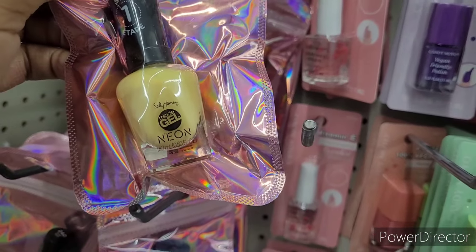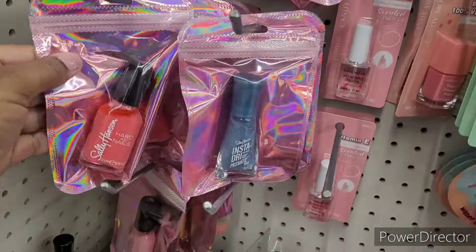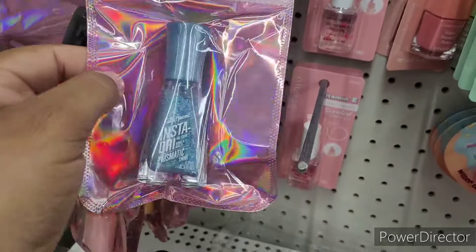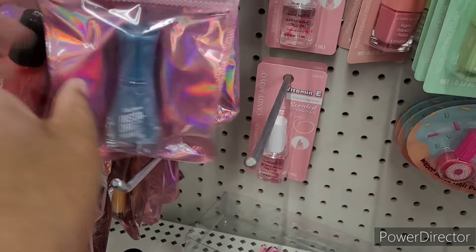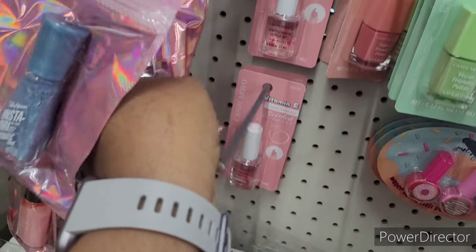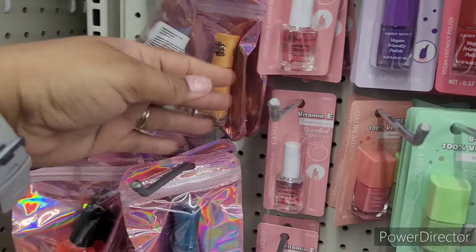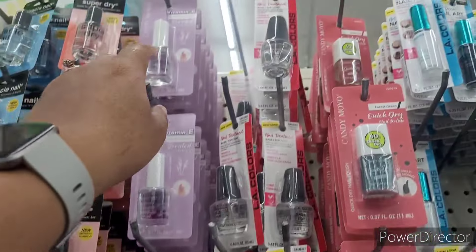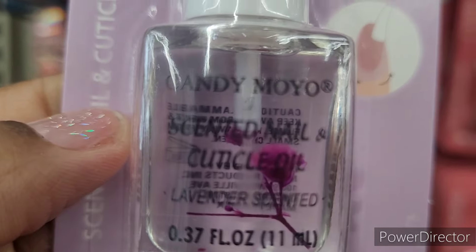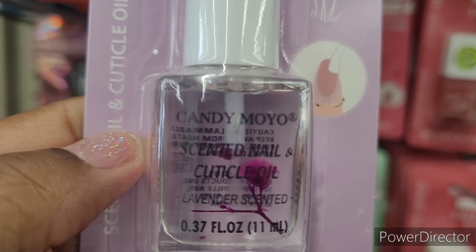They have Sally Hansen gel polish in neon — and I just bought me a gel UV light thing from Marshalls, so this will help tremendously. Here's some more Sally Hansen — Hardy's Nails Insta Dry. What is this one — Color Therapy? That was another Insta Dry. I like that color. All right, now these are new — I hadn't seen these. Vitamin E lavender right here.